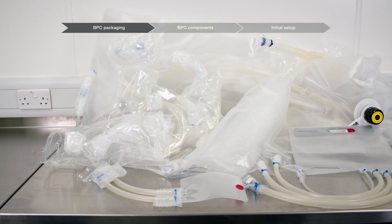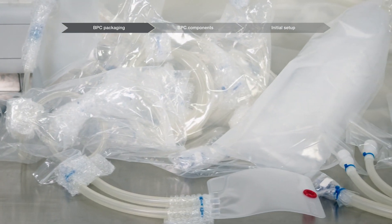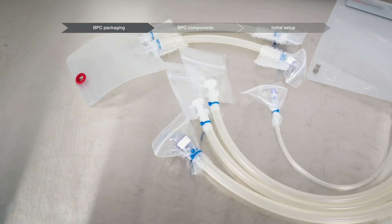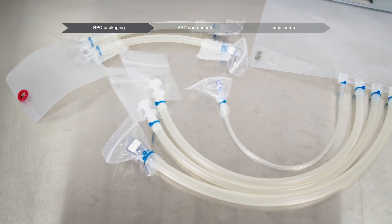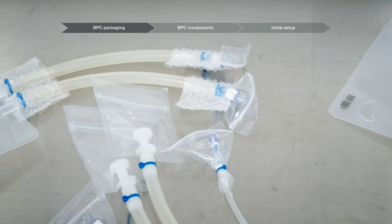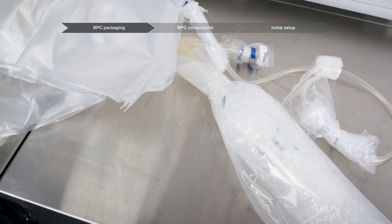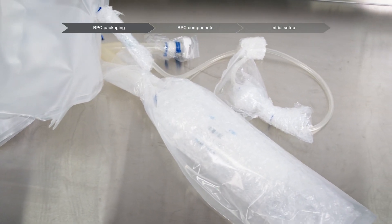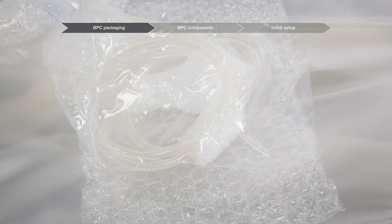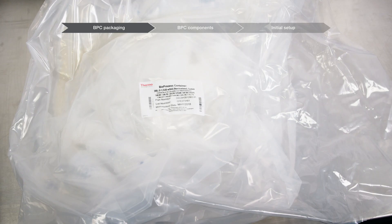BPC inner packaging varies by product type and size and may vary on custom products. These may include protective plastic bags or poly bags that cover the ends of each of the line sets on a BPC or tubing assemblies and also over coils of tubing. Bubble wrap surrounding the filters, connectors, clamps, and cable ties. A layer of bubble wrap placed between the coils of tubing and the chamber, and at least two outer poly bags that cover the entire BPC assembly.